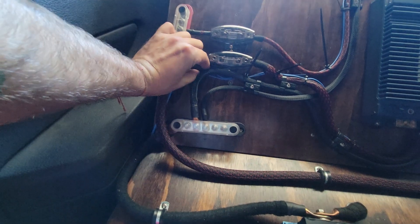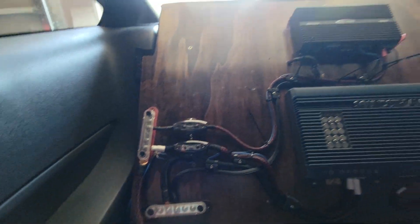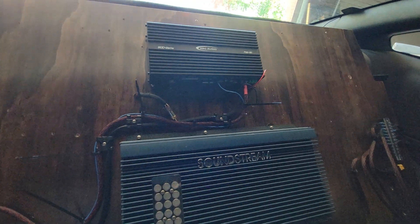I got the remotes wired in. I'm gonna try and hide these a little bit better, tuck this around the corner some more, just to clean it up. I'm obviously still working because you can see all the zip tie tails and nothing's cleaned up yet.